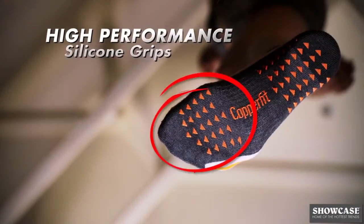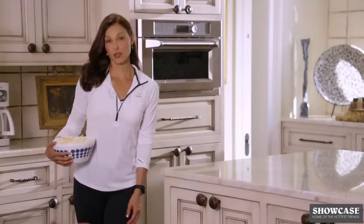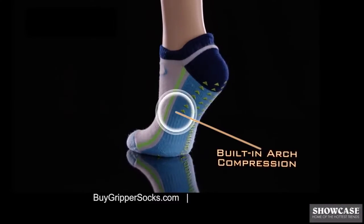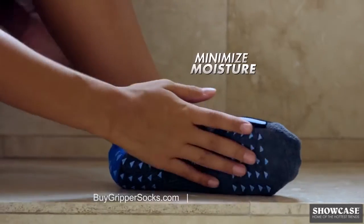High performance silicone grips for maximum secure footing and comfortable for everyday wear when you need a sure grip. The grip is great, and that's just the start. Compression arch design for custom fit and maximum grip. Wicking fabric to help feet stay drier.